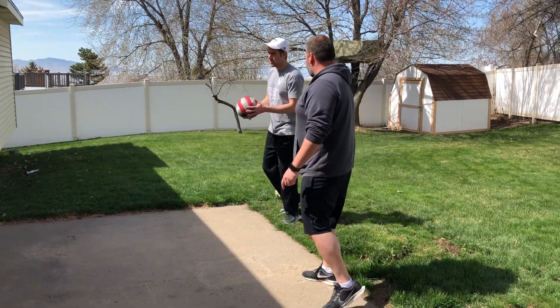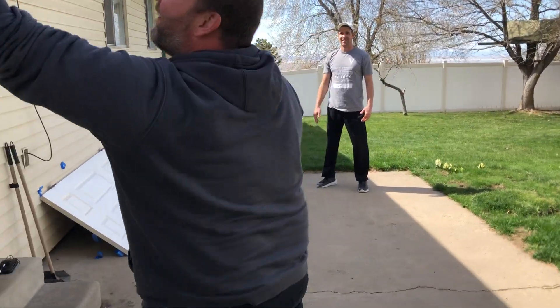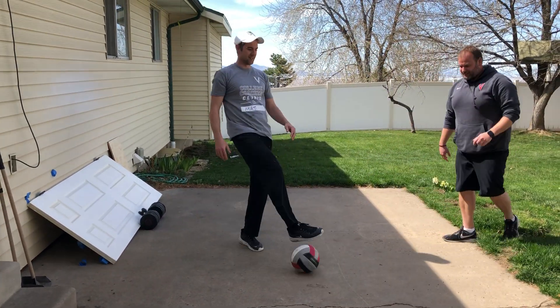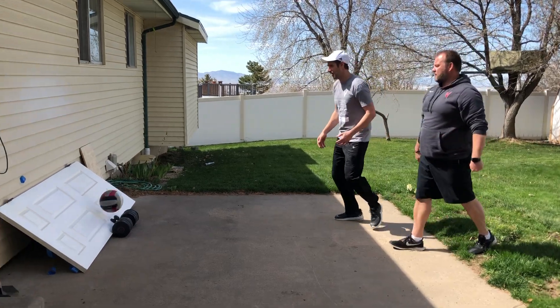So you just play it out here. As you hit it, you get one, two, or three contacts. Oh shoot, that was out! So we get to the point right there. You play here, you get one, two, three contacts.